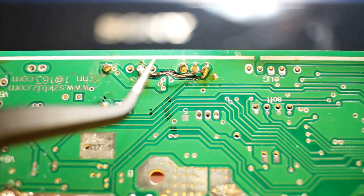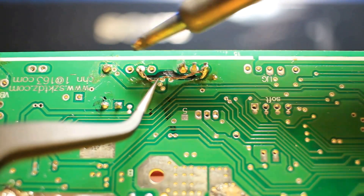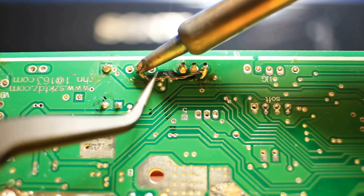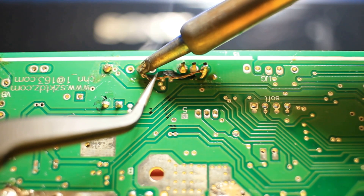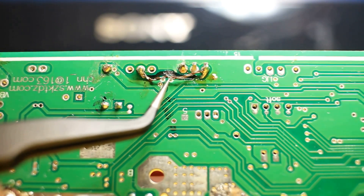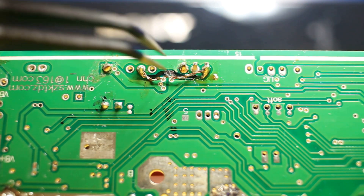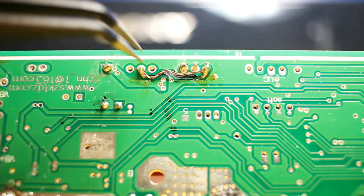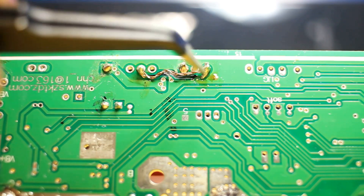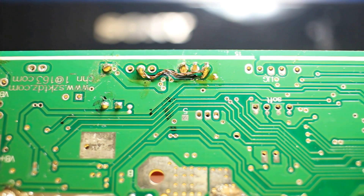I'm connecting the second end to the other part of the break which is up here. I hope you guys can see this — it's a very awkward angle for me. Okay, that's on there now. I'm going to make sure it's not crossing over anything. I plan to take some enamel and paint over this so the trace doesn't short out with anything else.